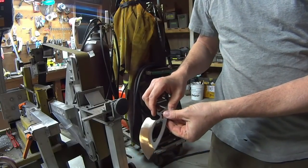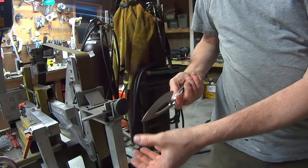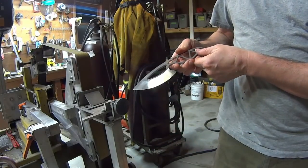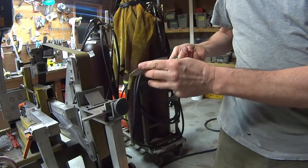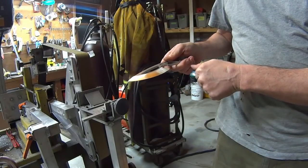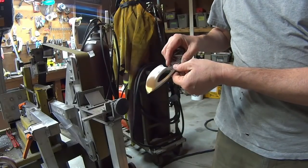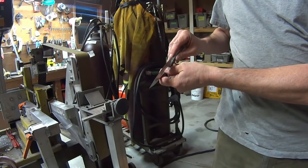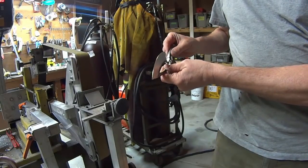Now the sides match, and we've got the edge thickness that I want for pre-heat treatment. When these come back from heat treat, I'll take down a few thousandths more with a finer grit — this is 80 grit on there right now. The whole thing takes about six minutes to grind one blade to this level.